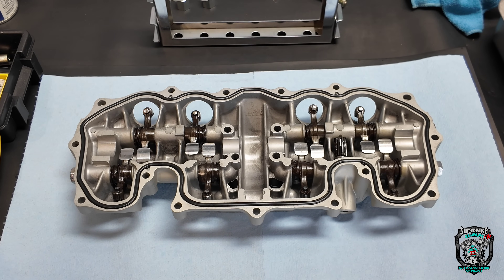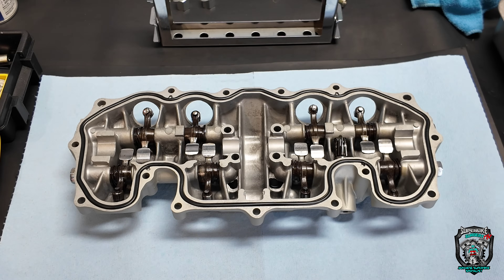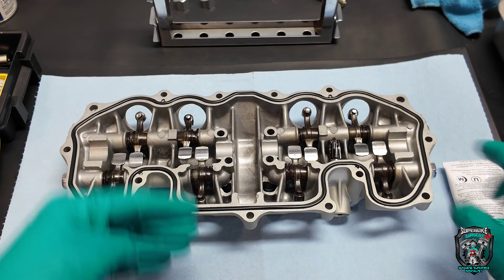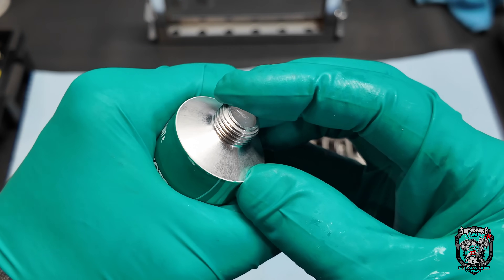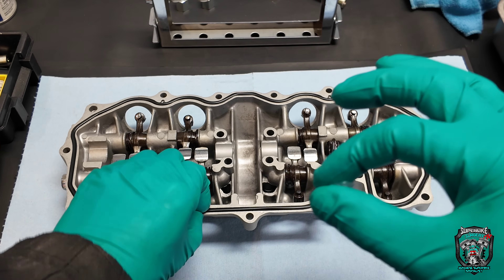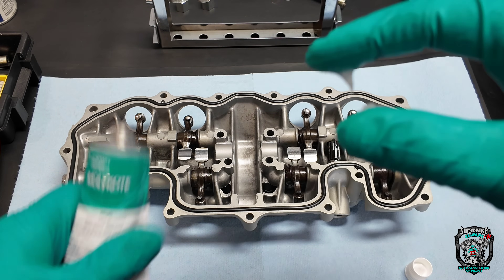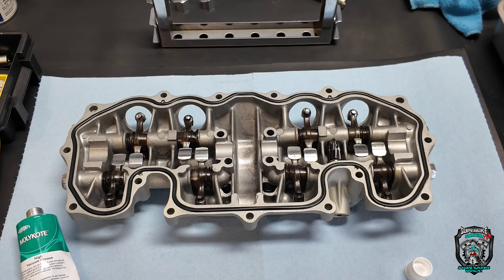I've got a tip for you. Somebody recommended this to me a few months ago. When you've got an O-ring that's a nightmare and it falls out — like when turning a cover over to get it on, or with float bowl gaskets or carburettor diaphragms — this high vacuum grease is silicone-based so it's safe on rubber. It's really thick, really sticky, and it's great for holding O-rings in place. You can smear it on the O-ring or put a little bit in the groove and drop the O-ring in. Moly-coat high vacuum grease — good stuff.